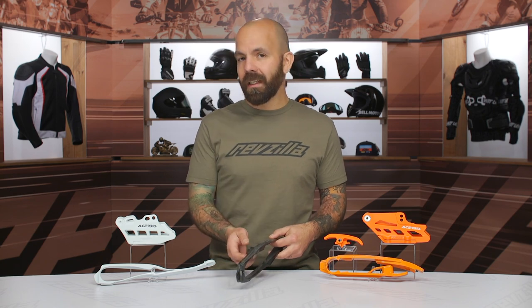I talked to a lot of other riders that maybe are not really thinking about replacing their chain sliders and guides when they replace their chain. It's definitely something to consider.